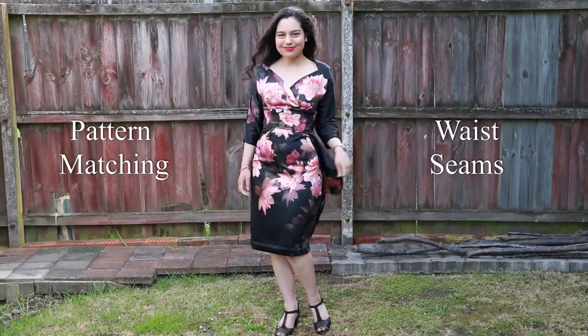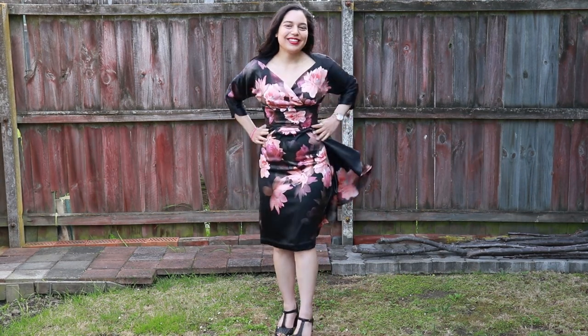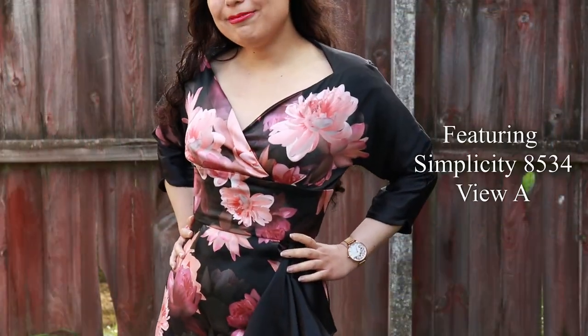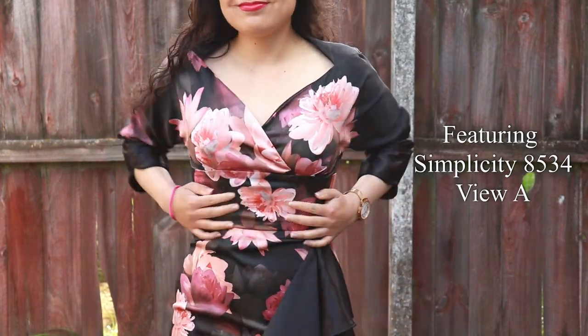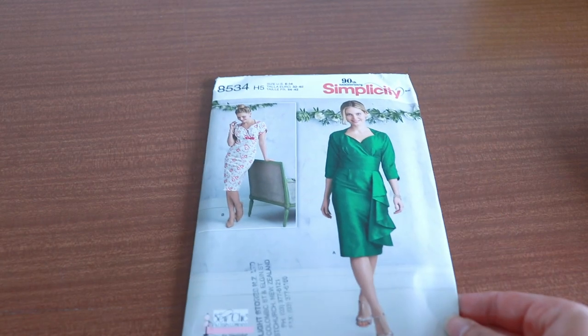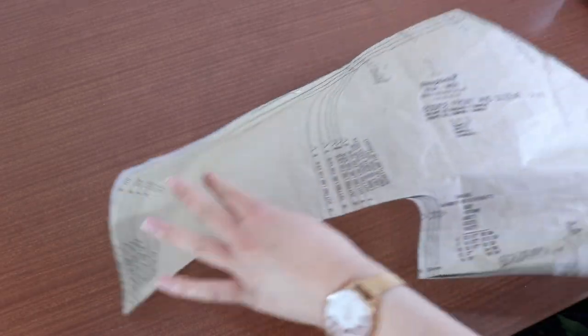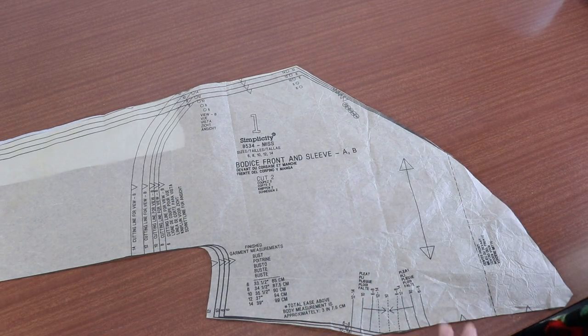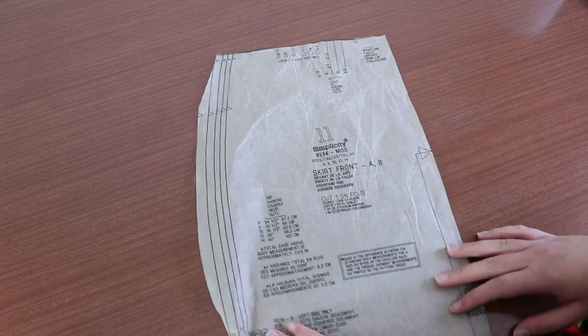Most waist seams are curved, so you won't be able to match the pattern of the entire seam. That being said, pattern matching the waist seam still makes the outfit look really neat and lovely. Today I'll be matching the waist and midriff seam for Simplicity 8534. For this dress, I'll be matching the seam connecting pieces 1, 9 and 11, which are the skirt front, midriff front, and the left side of the bodice front.